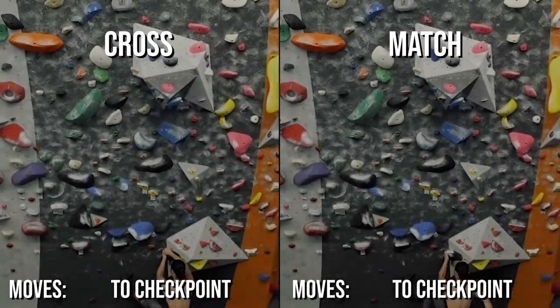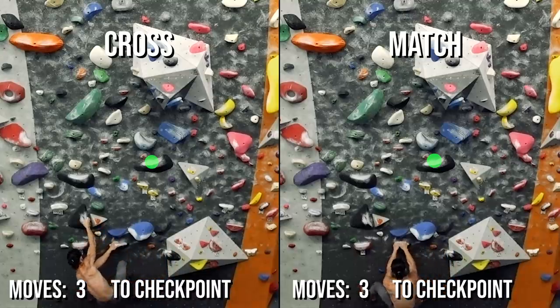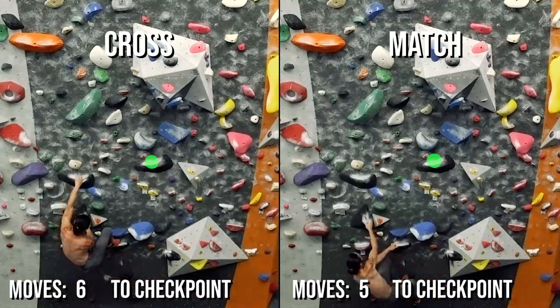Now let's see a side-by-side comparison of the problem climbed with crosses and with matches. We'll keep track of the total move count in the corners.